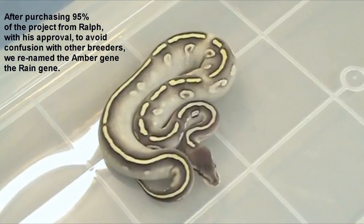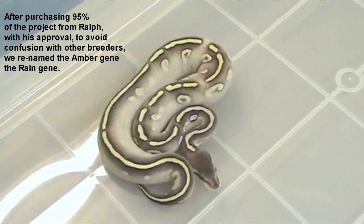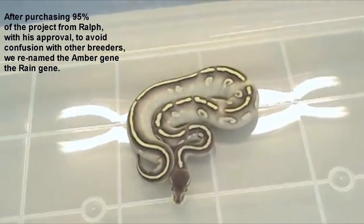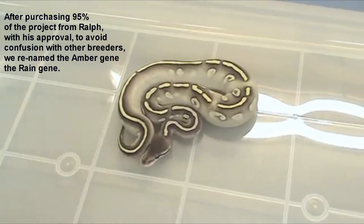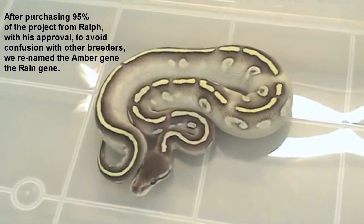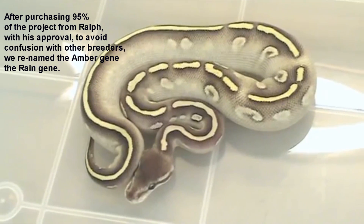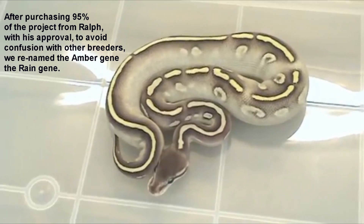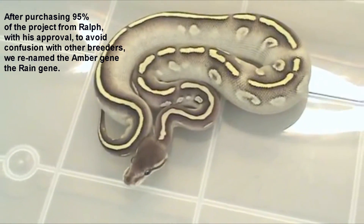What we got here — the first thing we're looking at — this is a Super Phantom that comes from my amber line. I haven't really figured out the amber, but what I think I've got going on here is something on top of the Super Phantom, and it's the amber affecting it. You can see all the highlighting and the highlight marks going across the spine — it just looks like somebody took a pencil eraser and started erasing it.